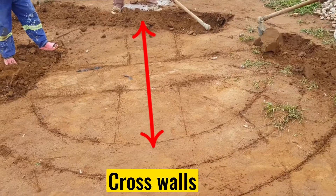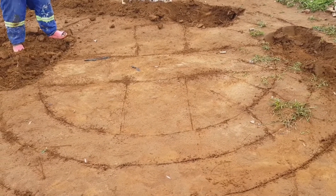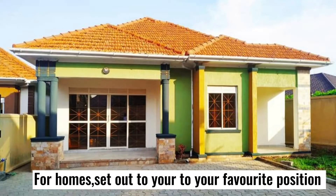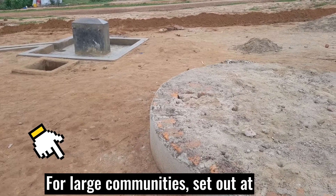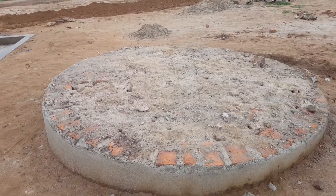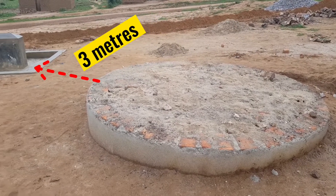Set out also for the cross walls to provide support to the circular wall. If you are setting out this tank base for a home, you may set it out anywhere at your preferred position. But when setting it out for communities, you have to place the tank base 4 meters away from the main water distribution line and 3 meters away from the tap stand.